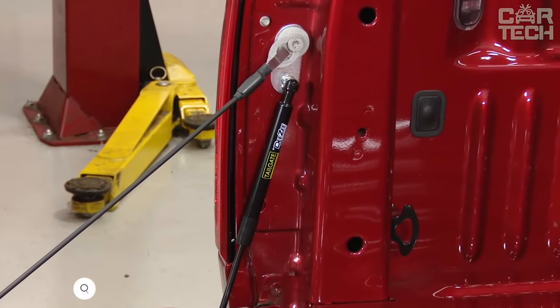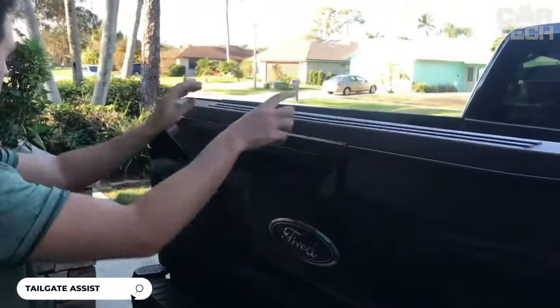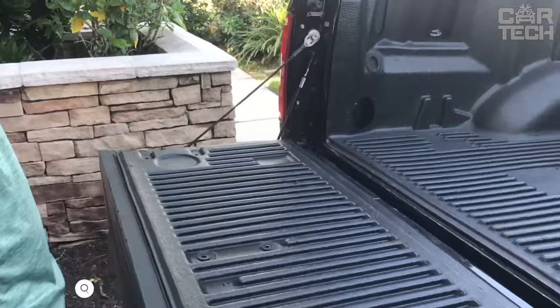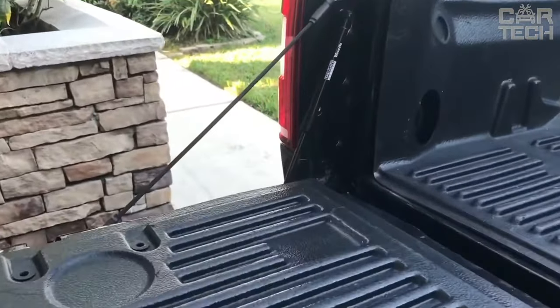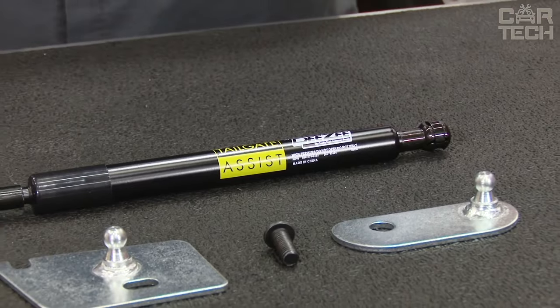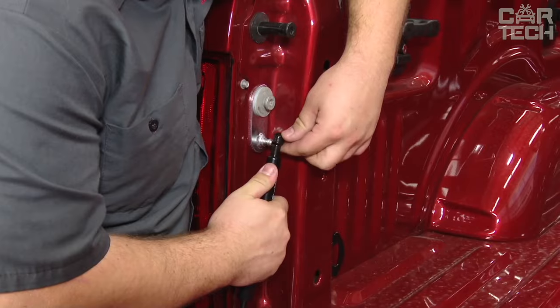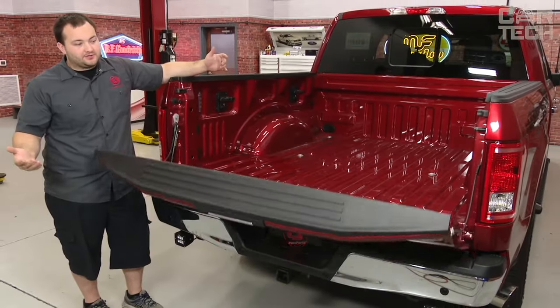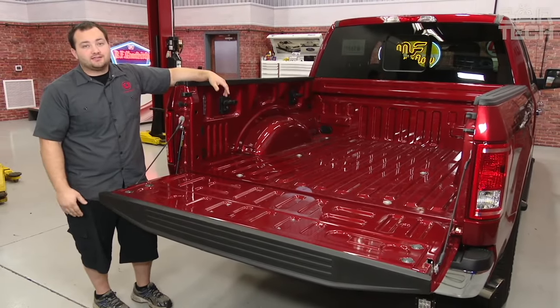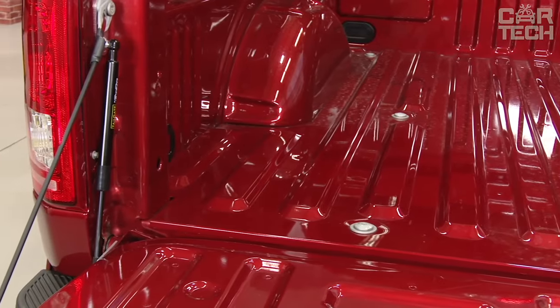A shock absorber for pickup trucks that helps to smoothly open and close the tailgate, preventing it from dropping sharply and making a loud pop. The shock absorber is made of durable steel and attaches to the OEM bolts on the left side. Installation takes only a couple of minutes and requires no drilling. Thanks to this accessory, the tailgate will slowly lower under its own weight without jerks and shocks, significantly extending its service life.